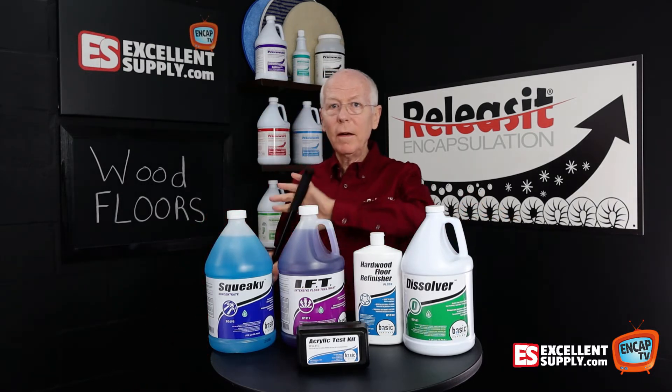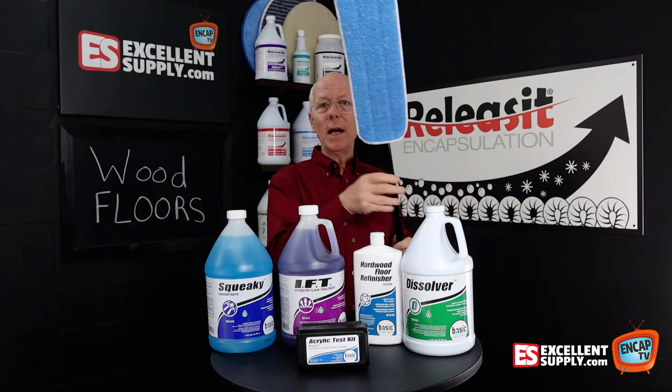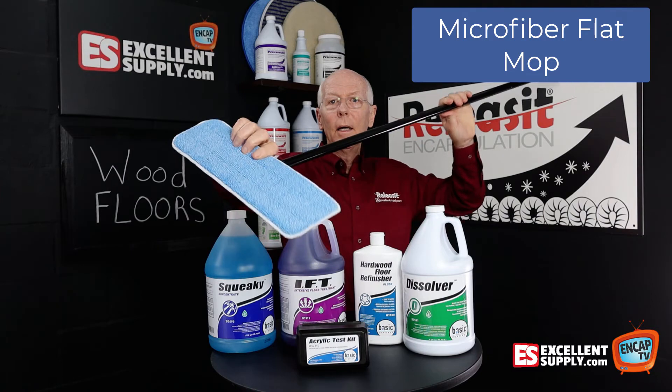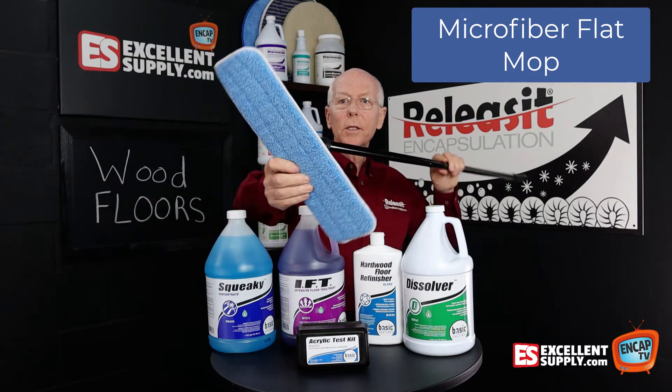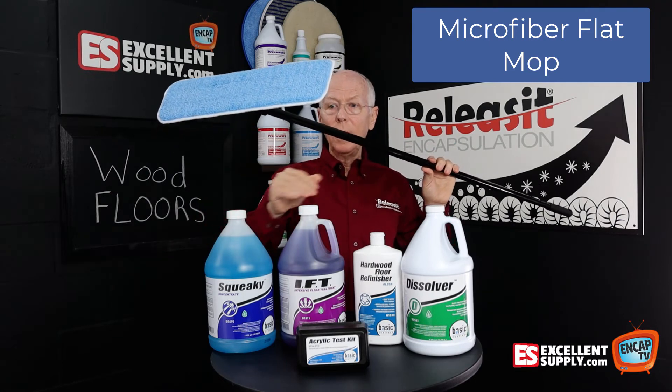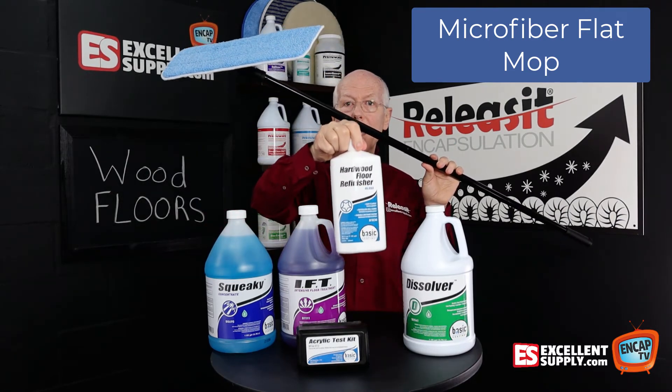In addition, we have the Basic Coatings flat mop, which is just a basic microfiber flat mop. Nothing too elaborate there, but it's a nice, good quality flat mop that you can use for cleaning purposes as well as applying the Refinisher.